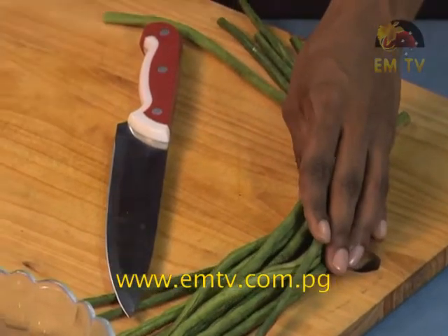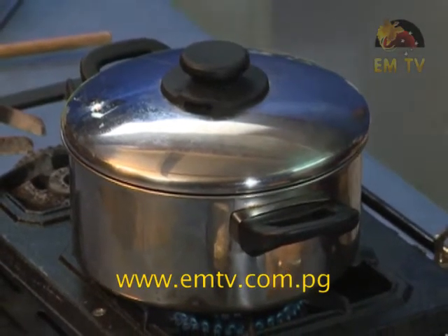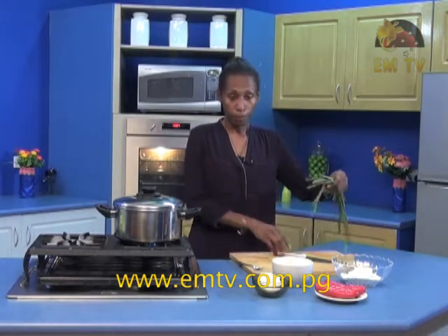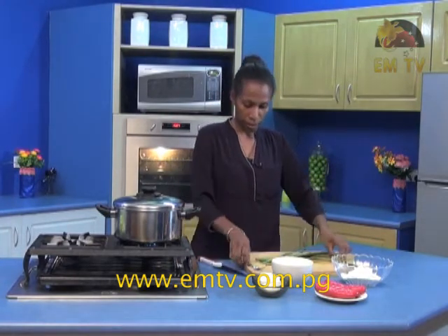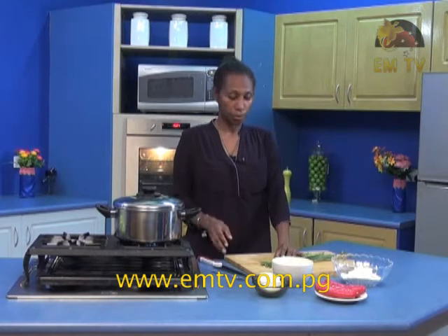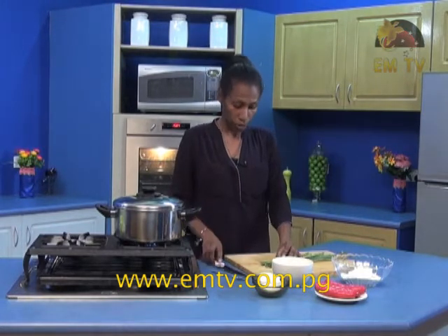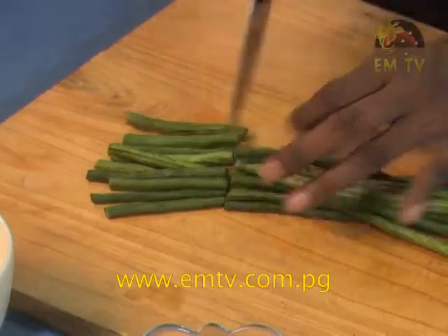I've also got my pot on the stove heated up. You can see the water boiling — I just put that on low. Now the first thing to do is chop up your beans and then put them aside. You can use parsley as your garnish, but for me I prefer to use the beans today. Let's just chop this up.